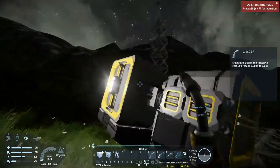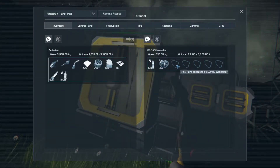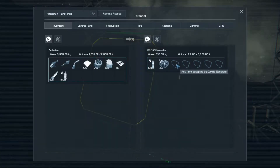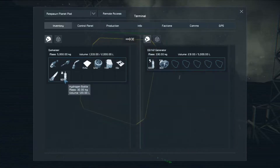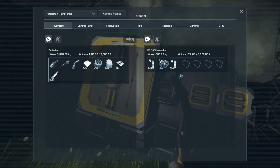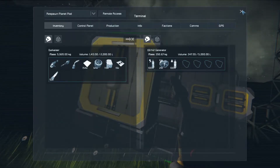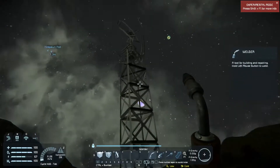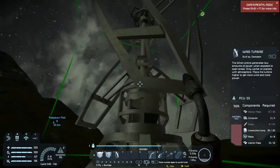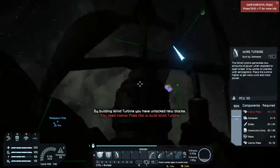I've got almost 500 iron ingots available from the mining and refining I did earlier. I've noticed my hydrogen is very low, so I'm going to refill my suit. The hydrogen bottle just went down 10% because I refilled my suit, and now the hydrogen bottle fills back up as the ice goes down. That's the magic formula for hydrogen: ice, an O2H2 generator, and power.